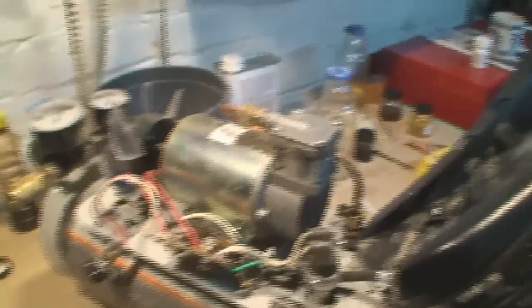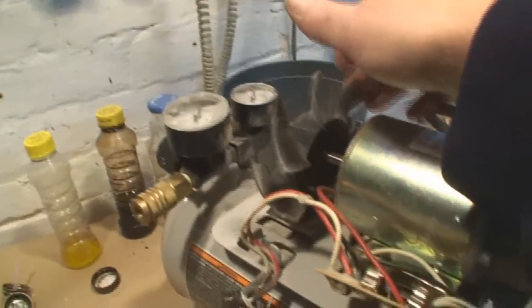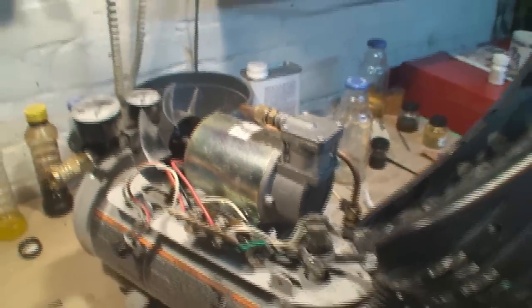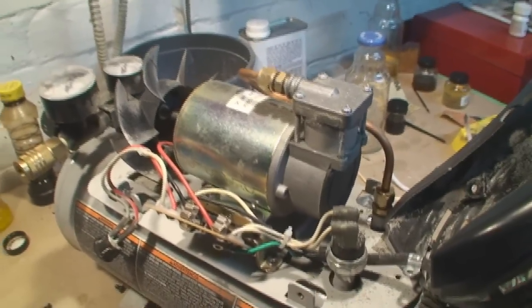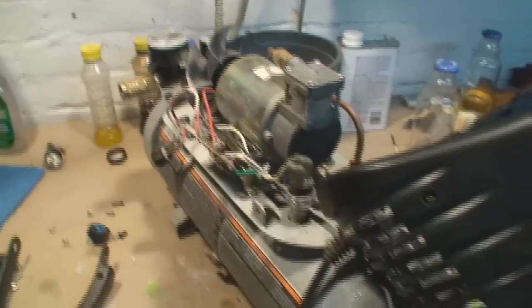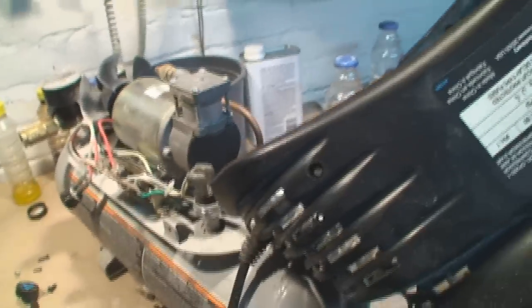So when I ripped it apart, the poor little guy — this is an air-cooled compressor, there's no oil in it, that's my understanding. It relies on air more than anything to keep the piston cool in there. It was just full of overspray and dust and crap. I've probably had this for five years.